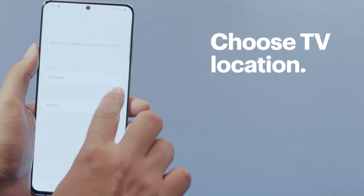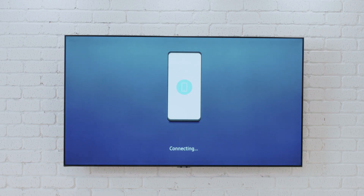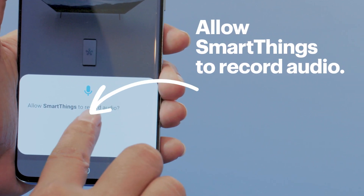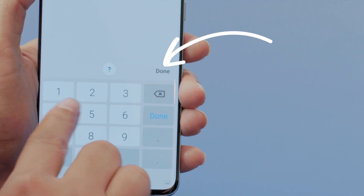Choose the location where your new TV will be set up. You can find more locations and rooms by pressing the arrow in the drop-down menu. When you've got the one you want, tap next. Now the app is going to try to connect to your TV. While it's doing this, sometimes your SmartThings app will ask permission to record audio. This is normal — I'll choose allow. The TV screen will now show a pin. Enter it into the app and then tap done.